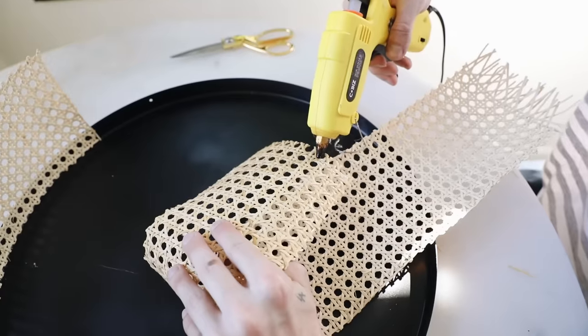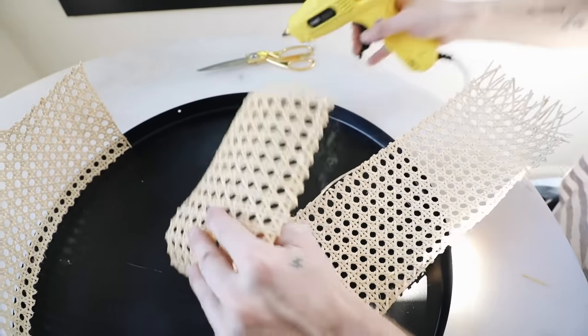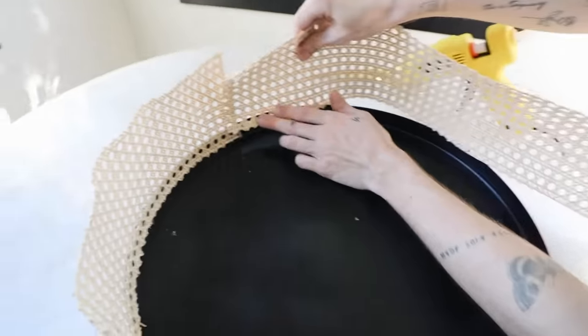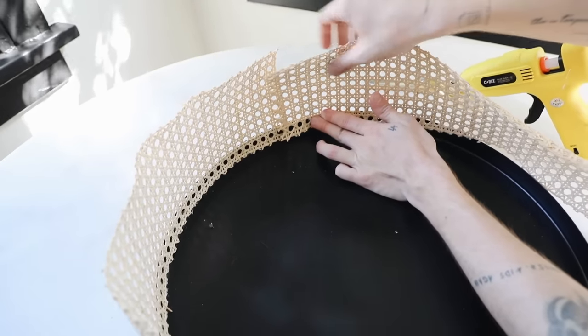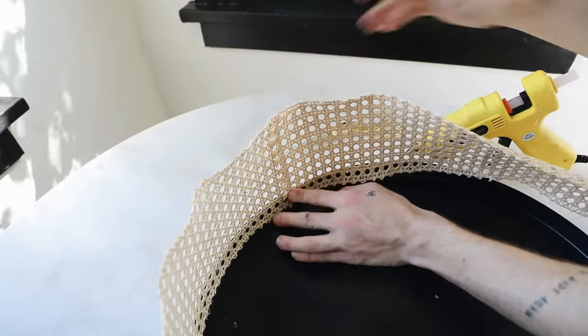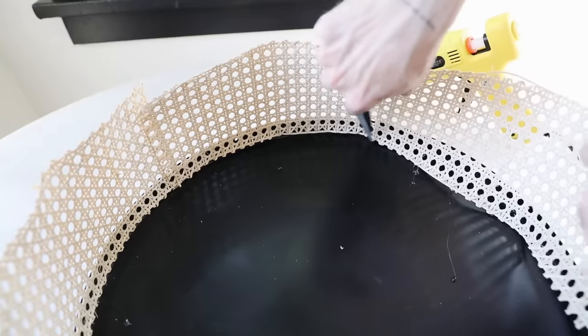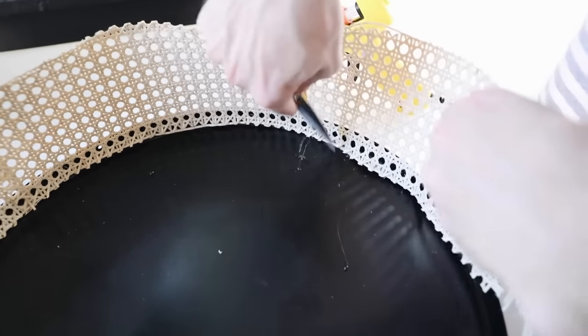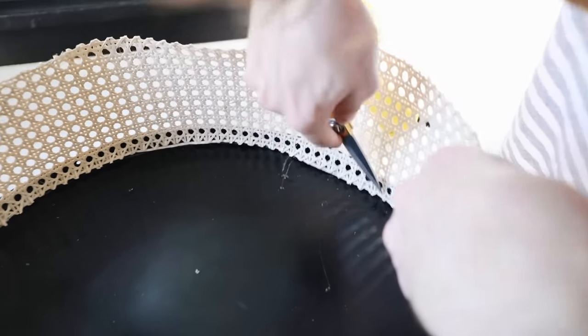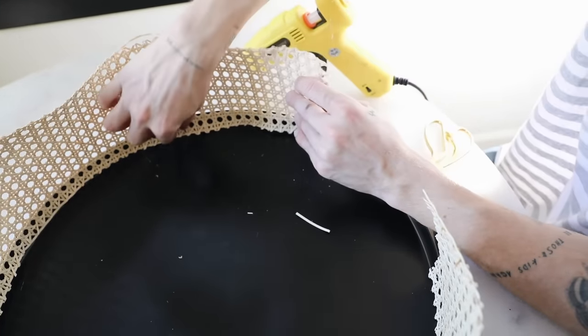If you don't have a continuous piece of cane, you can connect strips together by overlapping them a little bit and making it as symmetrical as possible. Just repeat the process of gluing it onto the interior rim. You can also use scissors or something to press it against the rim so hot glue doesn't get on your fingers. Do this around the entire tray.